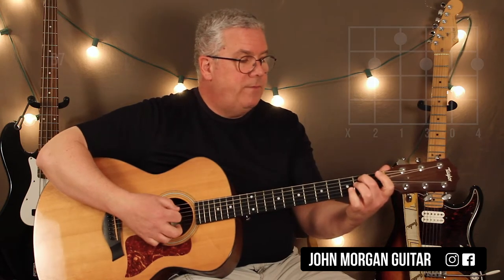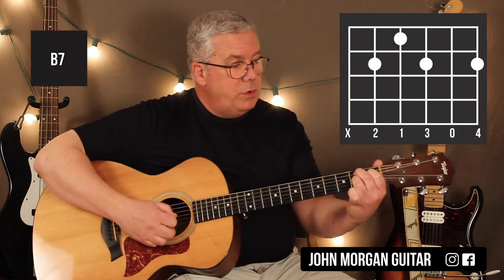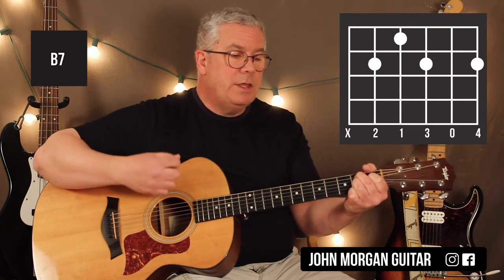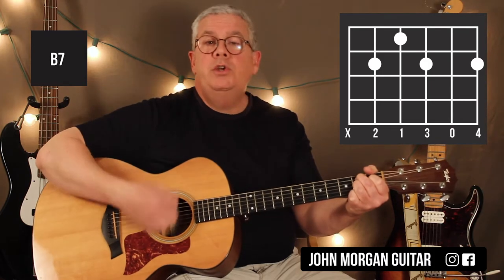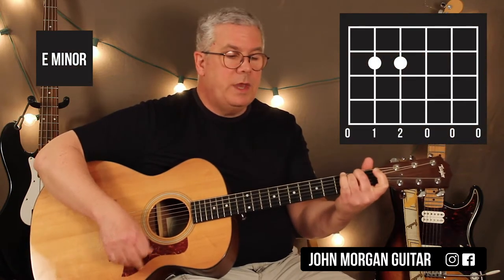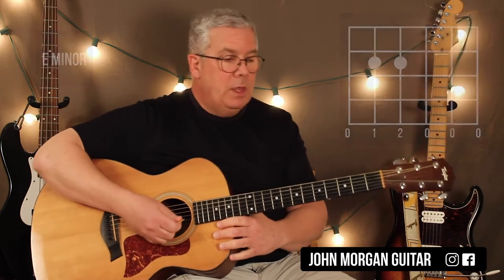And then I go to a B7 chord. B7 chord is 5th string 2nd fret, 4th string 1st fret, 3rd string 2nd fret, and 1st string 2nd fret. Definitely get rid of that 6th string. I'm only going to do one pattern on that one. And then I'm going to go to an E minor, which is the 5th string 2nd and the 4th string 2nd. One pattern on that. Then you go back to your G for one.